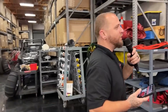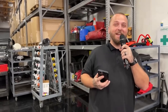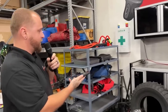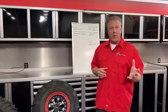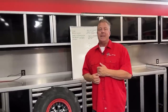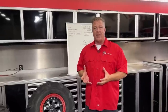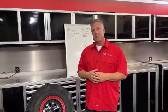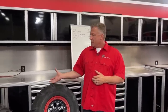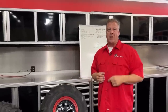We have a visitor — none other than John Crowley from UTV Guide, who is going to be on the line to talk about a new sand tire. John is at UTV Takeover right now. He's had personal experience driving the System 3 tire and can tell us about the event and how those tires work.